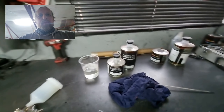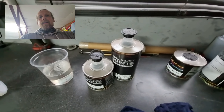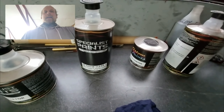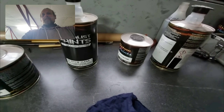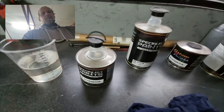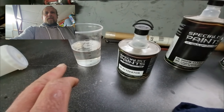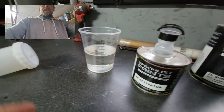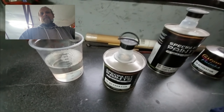Over here on the prep bench you can see we've got the clear coat mixed in here. I use specialist paints in most of the work that I do. We've got the 2K show clear - mix two parts of show clear and one part of the activator. It's a simple process. In the mixing pots we've got about 300 on the gauge, which makes 200 of clear and 100 of activator to give you that two-to-one mix.